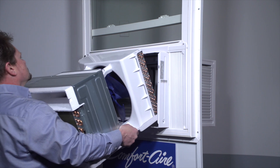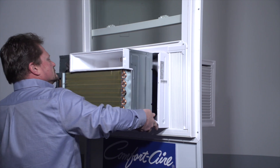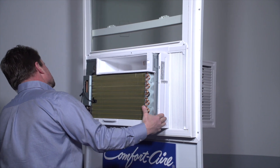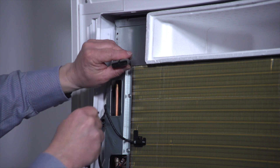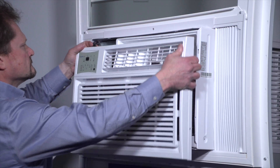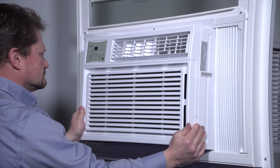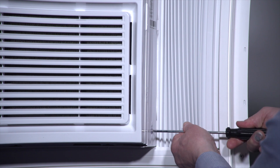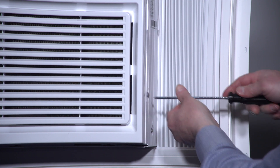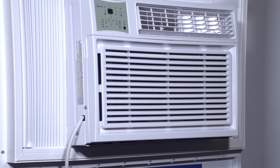Insert the unit into the cabinet. Reconnect the wire harness. Insert the front panel tabs into the top of the cabinet and swing the front panel into place. Reinstall the screws that hold the front panel in place and the cabinet to the unit — there are two screws on each side. Plug the unit in, select your mode and temperature, and enjoy the cool air.